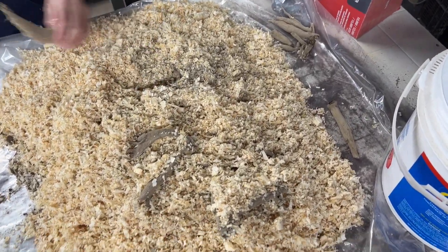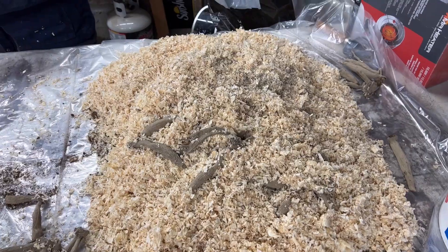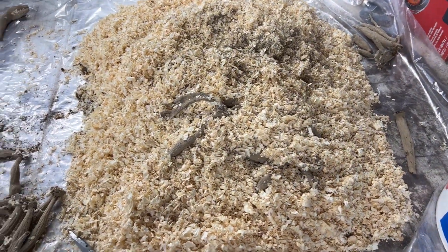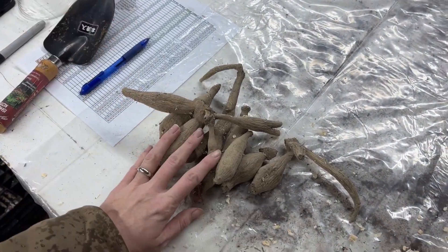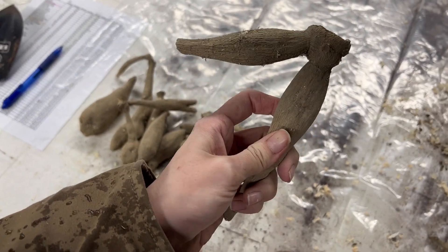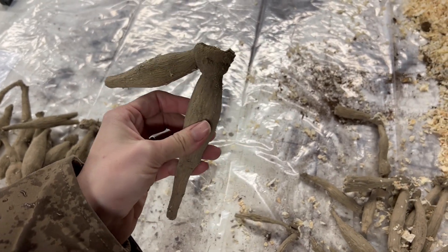We just dumped our crate of Holly Hill Black Beauty variety — the entire crate out onto a trash bag right here — and we are going through them individually to select the ones that look the best. We're looking for firmness, not a ton of dehydration, and no rot.